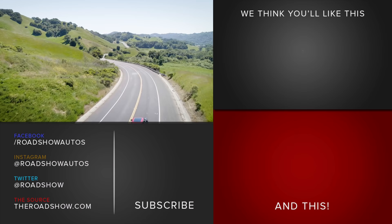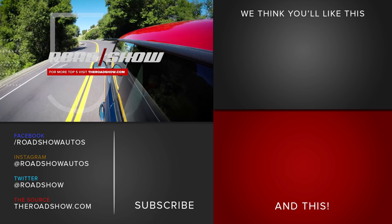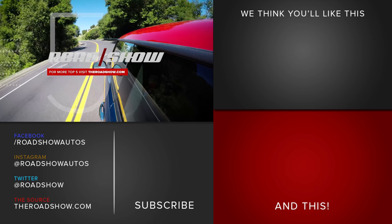That's five things you need to know about Mini's little pocket rocket. Head on over to theroadshow.com to check out the photo gallery and read a full review of the 2018 Mini Cooper John Cooper Works.